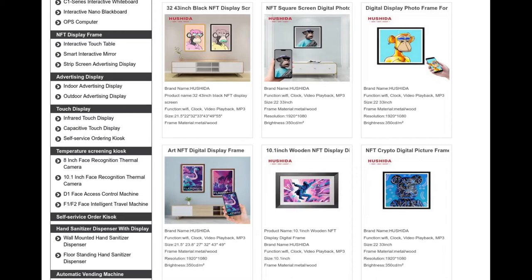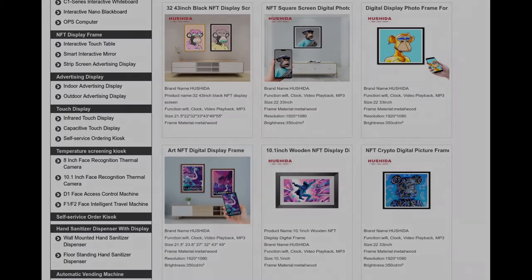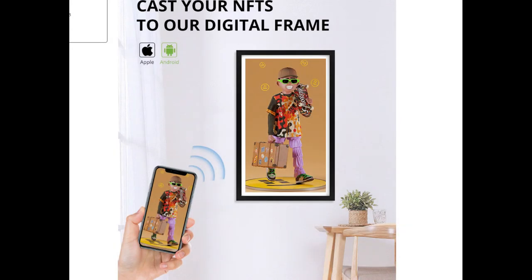The frame material for these frames is metal and wood. It works with the Android 6.0 system. For more information, do visit their website at hsdtouch.com.